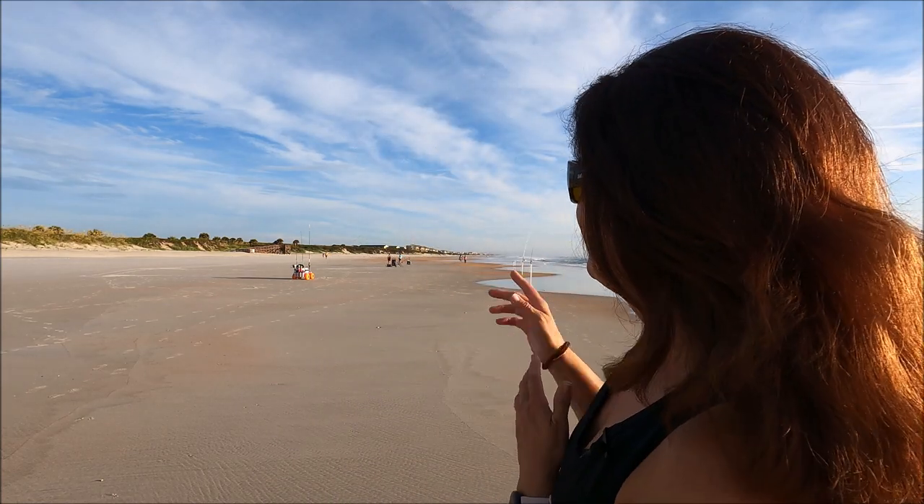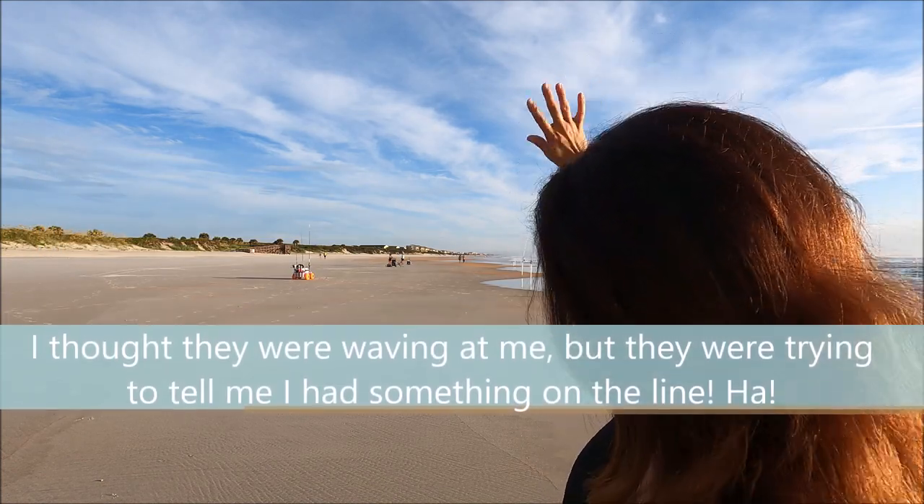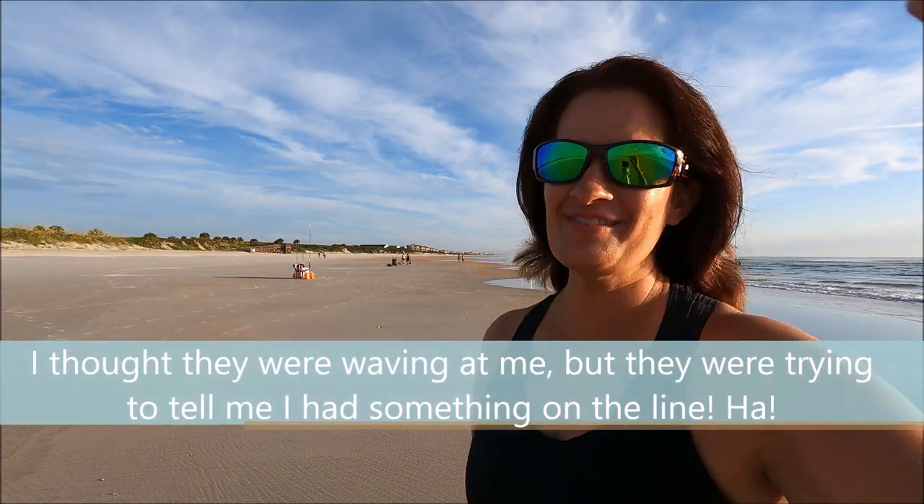I'm so pumped because I got my friends here. This is what Fishing Girl is all about — getting together, not having to fish alone. In the background I've got Tiara, and I've got Karen down there, so we're going to have so much fun fishing together.